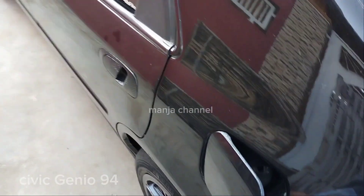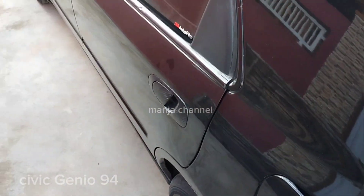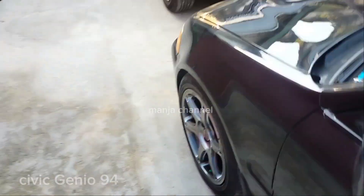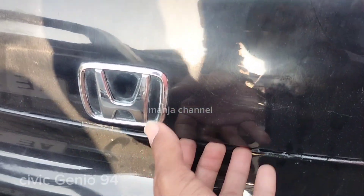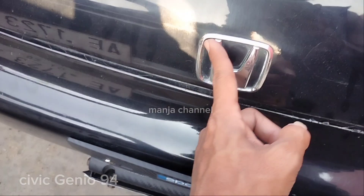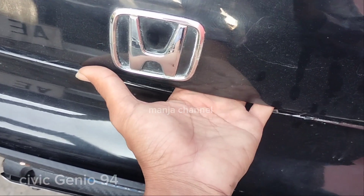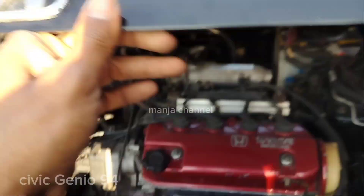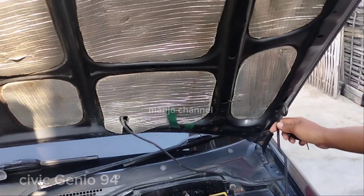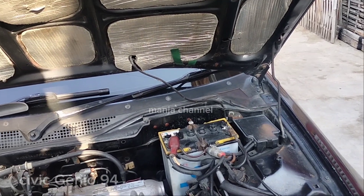Kalau mau buka tutup bensin, ada di sebelah kiri dekat logo Honda. Ada cowokan di sini, masukkan tangan, ada cowokan besi, angkat ke atas. Nah ini bunyi, angkat ke atas dorong ke atas. Untuk penyanggahnya cuma satu, sebelah kanan. Kalau mau dimodif bisa dikasih pegas juga seperti bagasi.